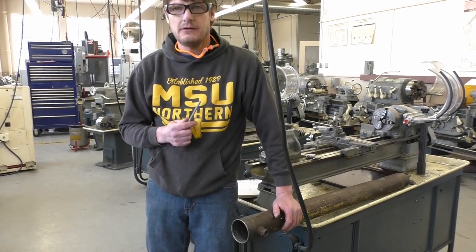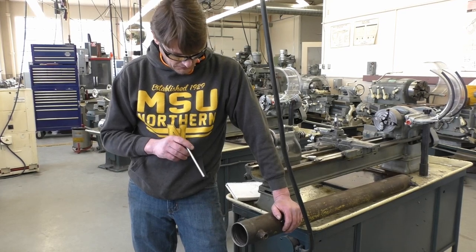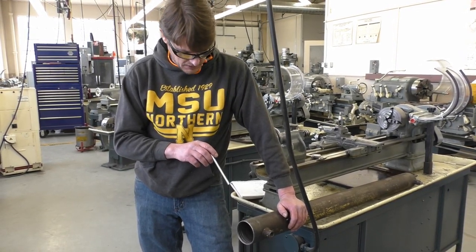Hi, I'm Jason Tanner. I'm a welding instructor at MSU Northern. Today we're going to go over how to repair the end of a hydraulic cylinder for our repair maintenance class.